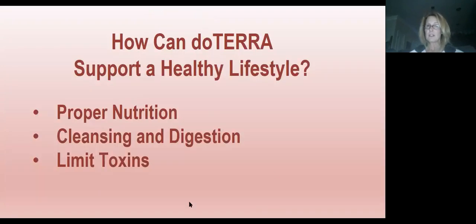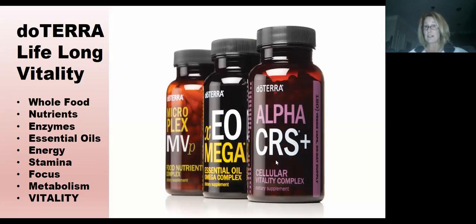How can doTERRA support a healthy lifestyle? There are three things: proper nutrition, cleansing and digestion — because about 70% of your immune system begins in your digestive system — and limiting toxins. This is a process; you start somewhere. We typically start with our foundation for a healthy lifestyle: the Lifelong Vitality supplements. When people come to me overwhelmed about where to start, I always tell them to start here, even though we're an essential oils company.